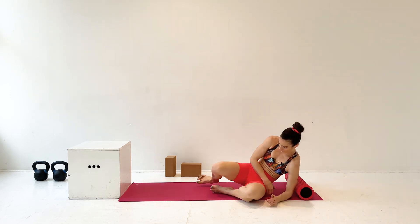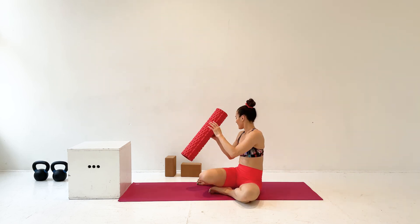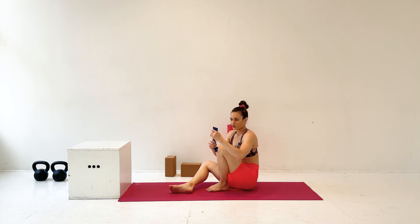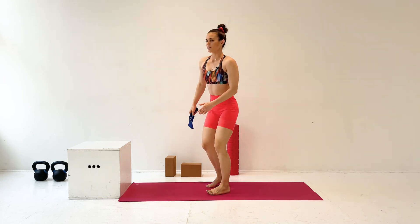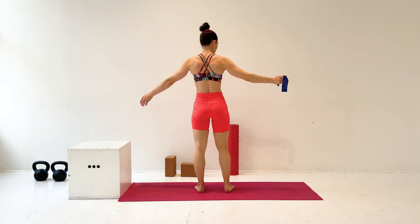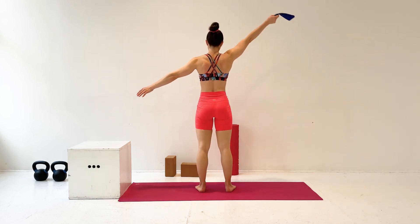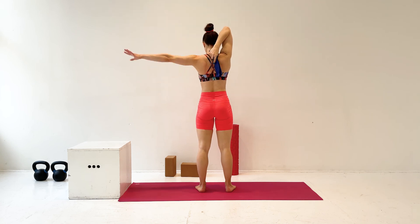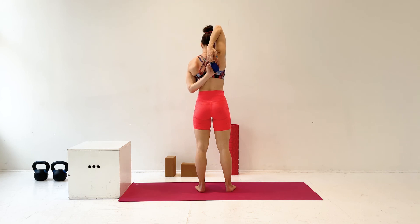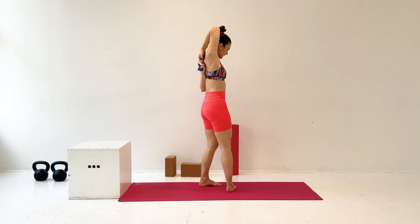So now you can come off that foam roller. Get it out of the way. And if you have a resistance band or even a t-shirt that you're not wearing, you might want it. We are going to do a little standing shoulder stretch. I'm going to take my strap or t-shirt in my right hand. Reach the right arm up. Bend at the elbow and sweep the left arm back so I can grab onto that as an extension of my hand and walk my hands together.